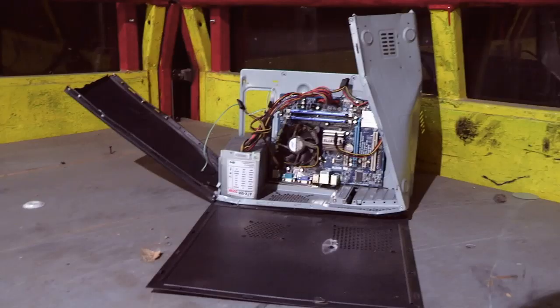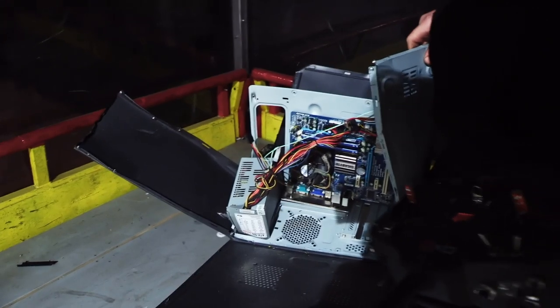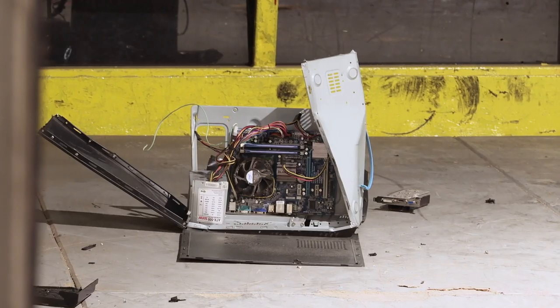There's bits everywhere — we hit it three times. I don't think this PC is going to work any more. Yeah, it's completely destroyed it, but the new blade seems to be working pretty well. Time for the oven.